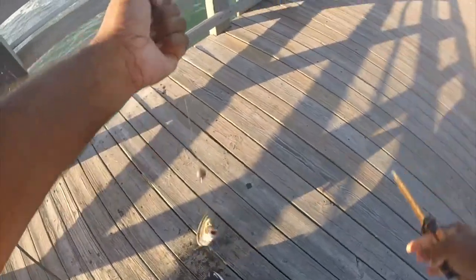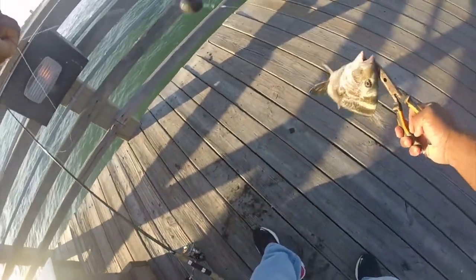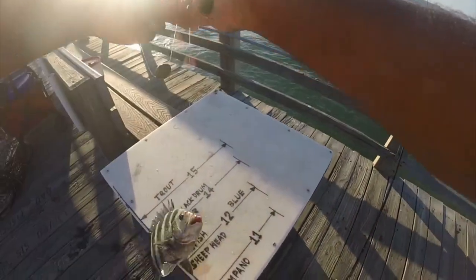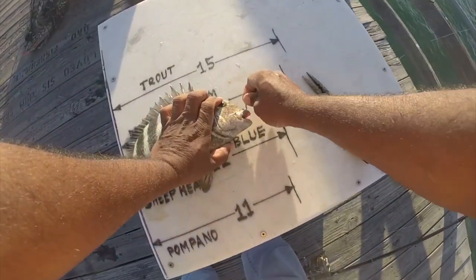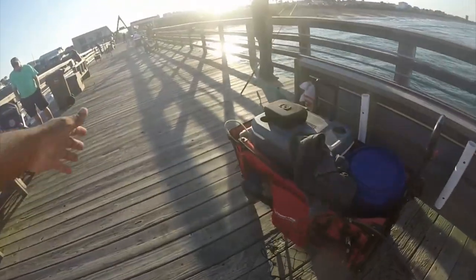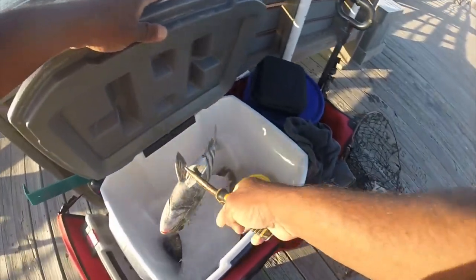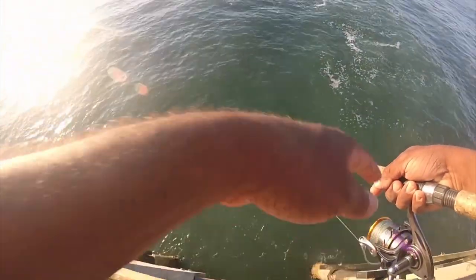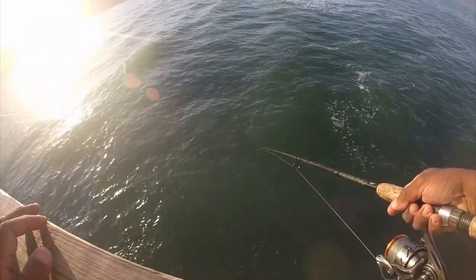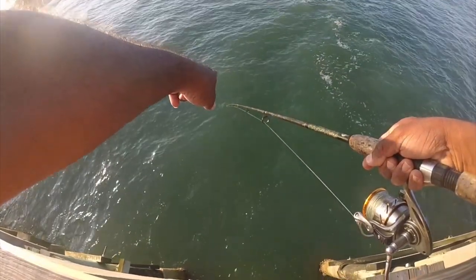Didn't have the camera on. There's another one. Check out the bite on the tip of the rod — barely pulling it down.